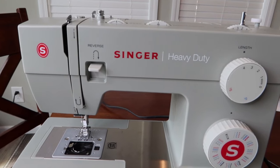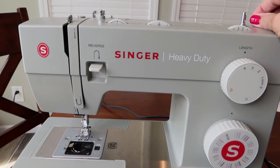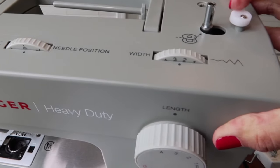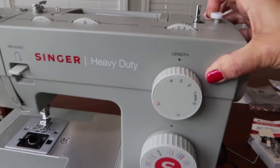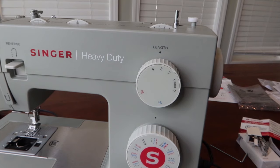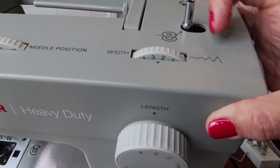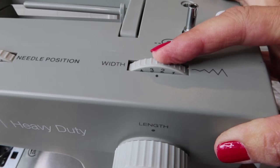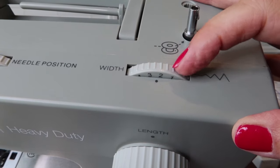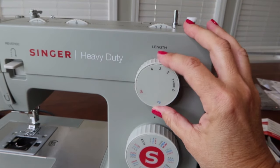The bobbin stopper doesn't move — it stops the bobbin from winding when it's full. The stitch width dial controls how wide the stitch is when you're doing a zigzag. A high number gives a really wide zigzag; a lower number gives a tiny one. Your stitch length dial is separate — it controls the distance between stitches.